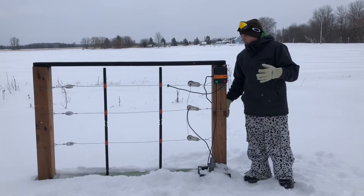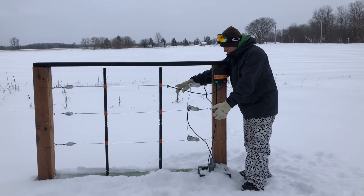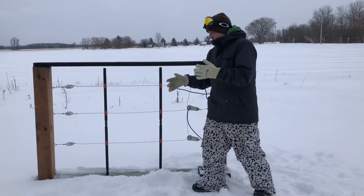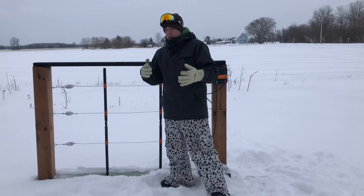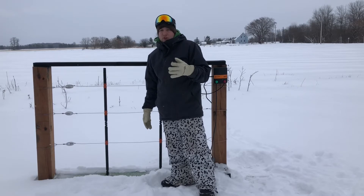The way this works is not only will an animal get a shock during normal conditions when they touch one wire and the ground, but if you don't have a ground system working and a horse or a cow or something wants to lean against the fence and they touch both of these wires, they will also get that shock.